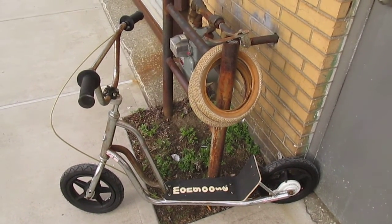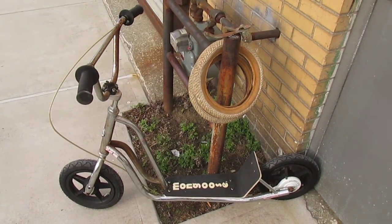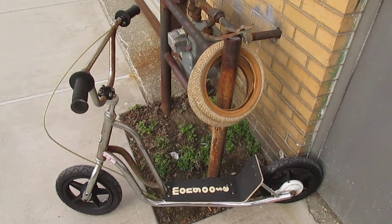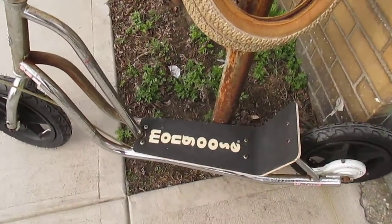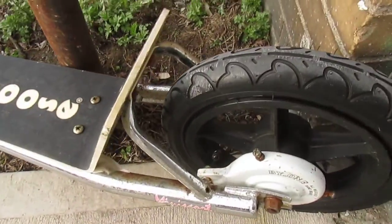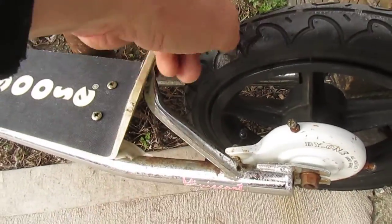I'm down here in the hood. It's windy, it's cloudy, there's cars driving by and I can smell Chinese food. But I want to show you this Mongoose Mini Scoot. Check it out — big Mongoose logo on the deck, and this is one of the later mini scoots with the big reinforced frame.